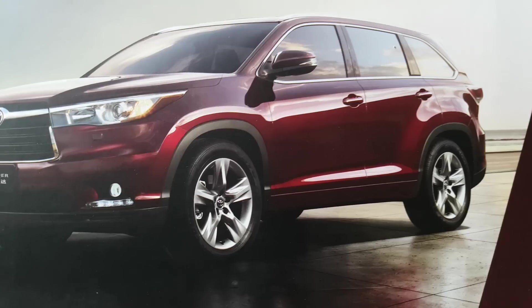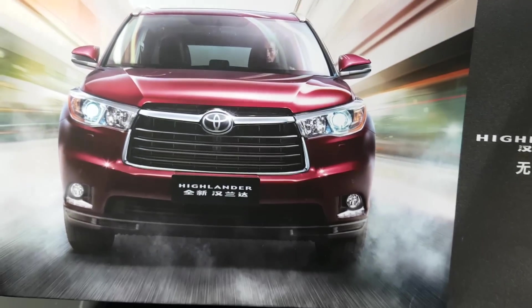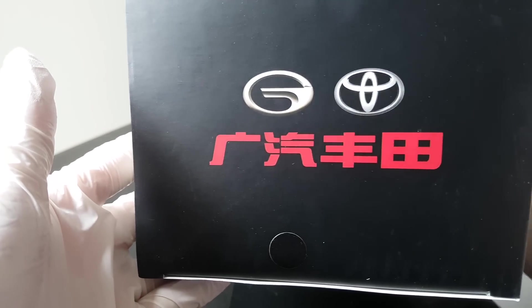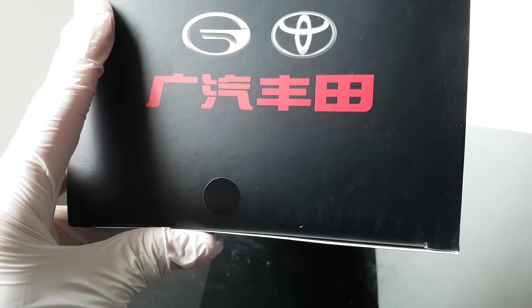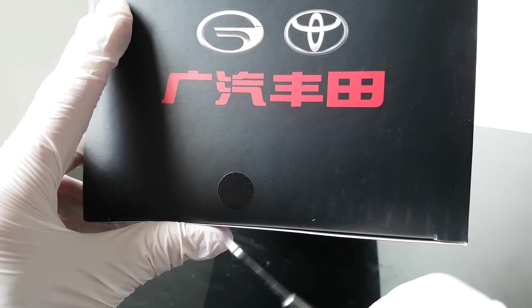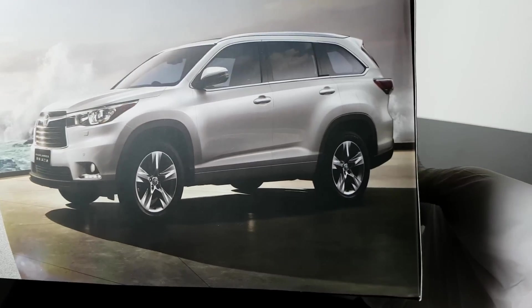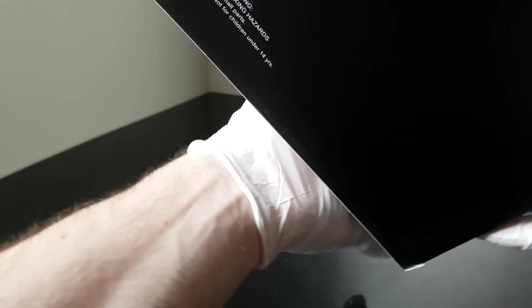Here is the box and I can already see the car inside - that's the Toyota Highlander. There are some Chinese letters and I have no idea what it means. Please pay attention to this black circle here - it means this specific model will have a black color. I can also see a silver color option, however this one will be black.